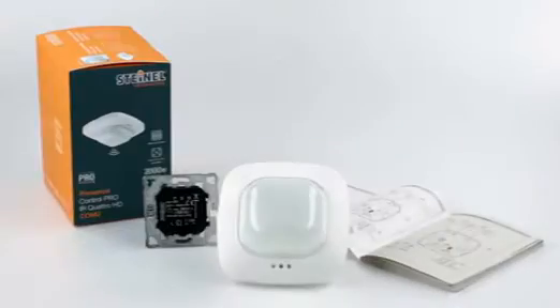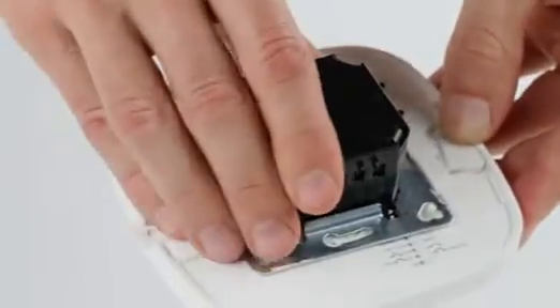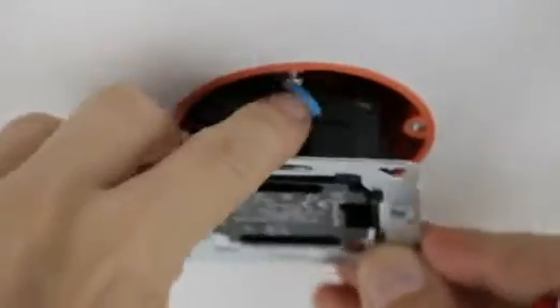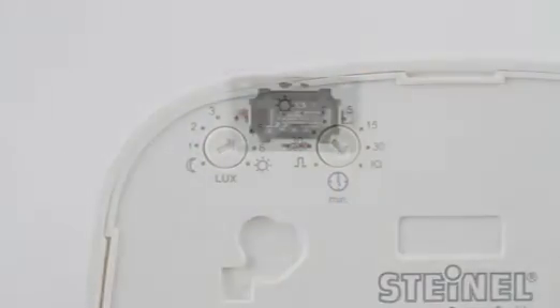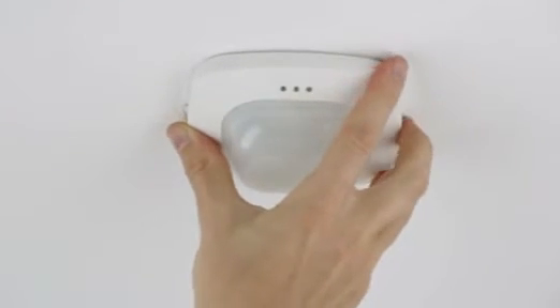The installation of the Presence Detector is very simple. The load module is pre-installed on the respective side. The wiring of the product depends on each respective version. For more information, please refer to the instruction manual. The sensor is factory set so that it's ready to use, and will then automatically and efficiently control the lighting.